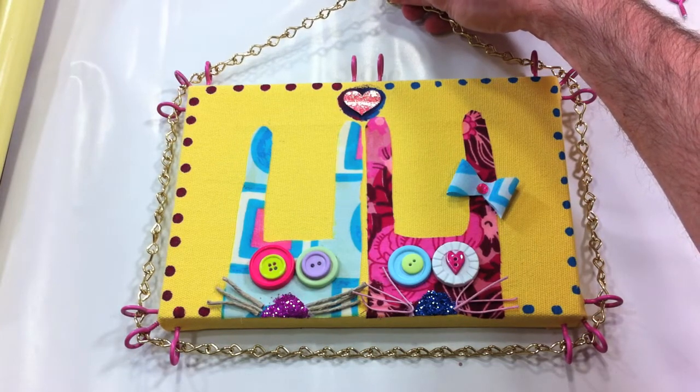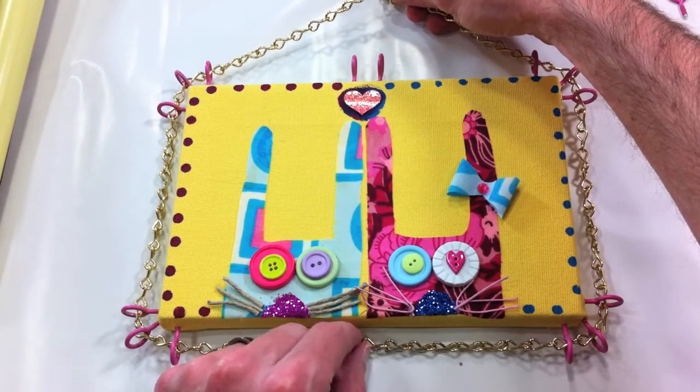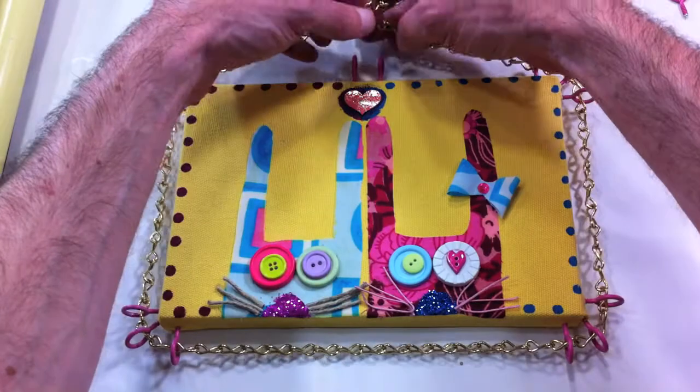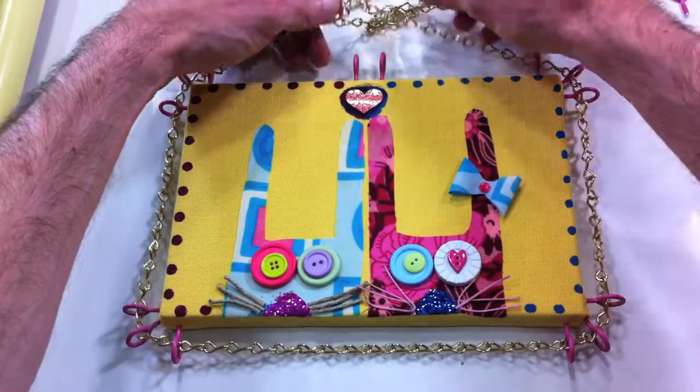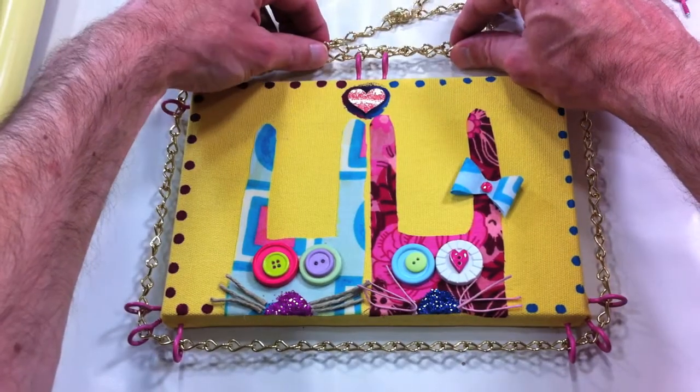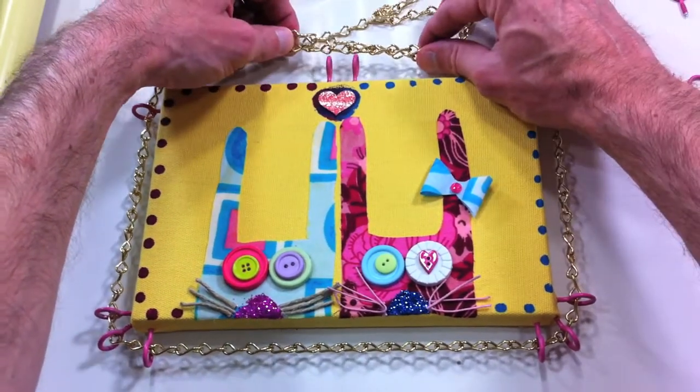It's pretty — you could hang things off this, like charms or even additional pictures. That's an idea: you can make more of these frames and string them together. You can actually string a whole bunch of canvases together on one piece of frame, so that'd be kind of cool.